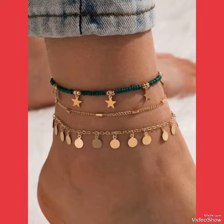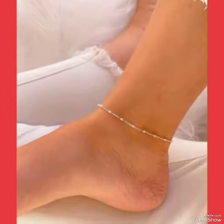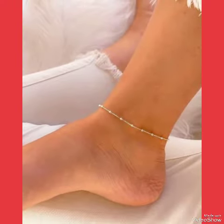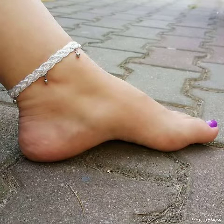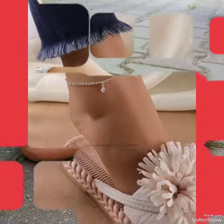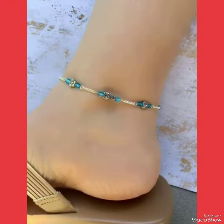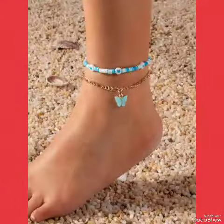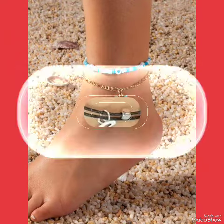Dear friends, I suggest you must watch this video till the end for more designs and ideas. Also like, share, and subscribe to my channel. If you have already subscribed, don't forget to press the bell icon — by pressing it you can get all notifications of my new upcoming and uploaded latest videos with many more design ideas according to style and look.